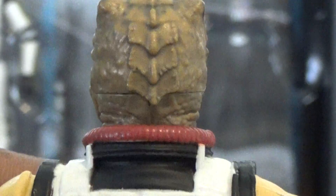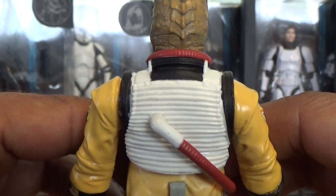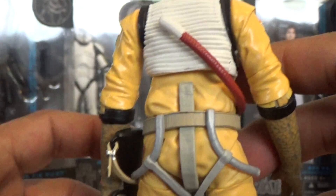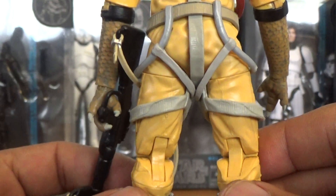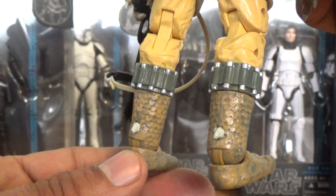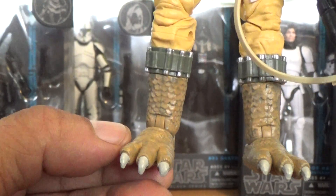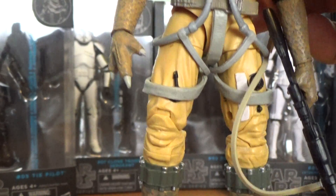Continuing with the flight suit, there's more molding and sculpting done very nicely as well. The paint applications are all very sweet, and you have molded straps that are painted very nicely too — just a very cool looking figure. You get more molding and textures on the legs as well. The feet might be a little larger than I remember, but still very cool. Just a really nicely done figure — I'm highly impressed with this guy.